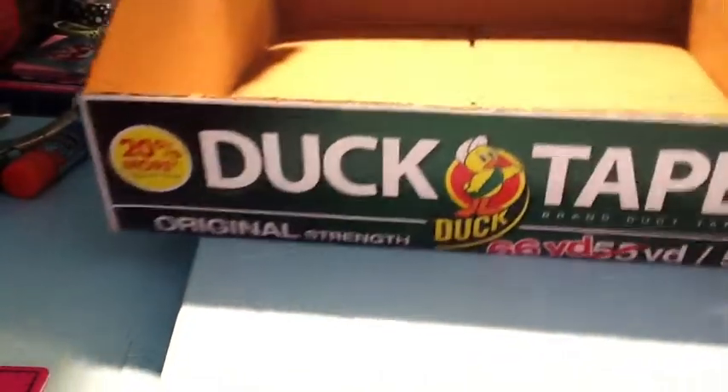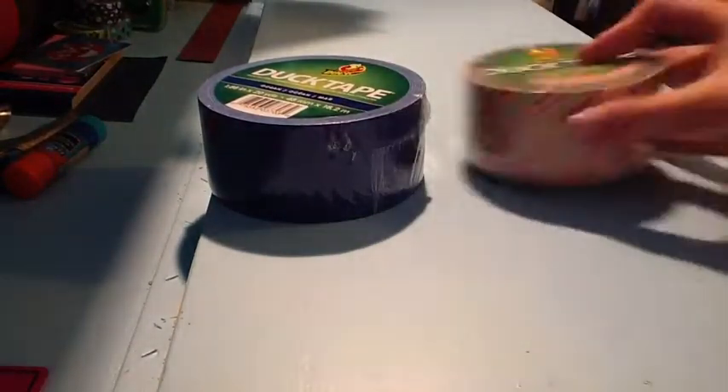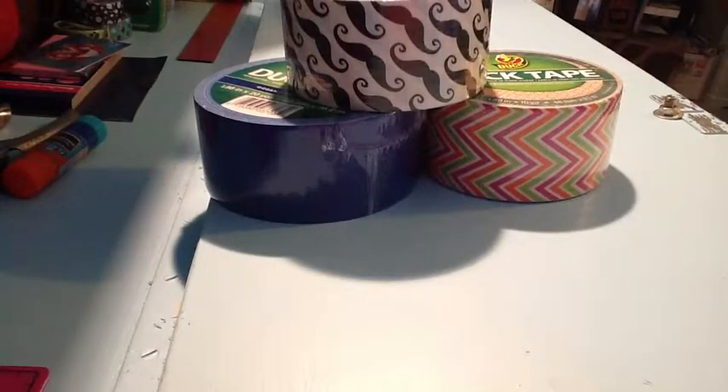The first place we went to was Ikea, then we went to Walmart — just that haul I showed you. The next place we went to was Target. First off, I want to show you this box that I got — just a pretty big box, I like it. And now for the haul part, I just got a few duct tapes: I got Deep Ocean Blue, I got Chevron, and I got some mustache. And that's all I got from Target.